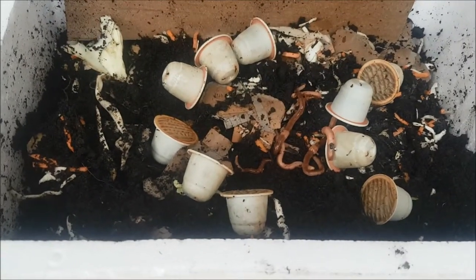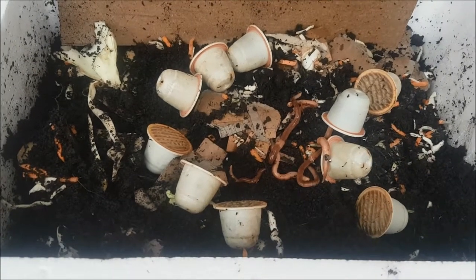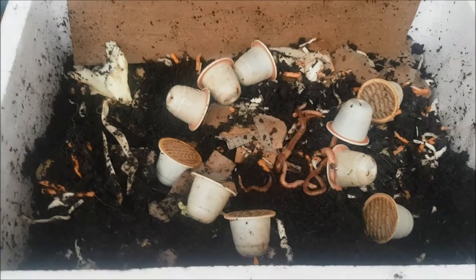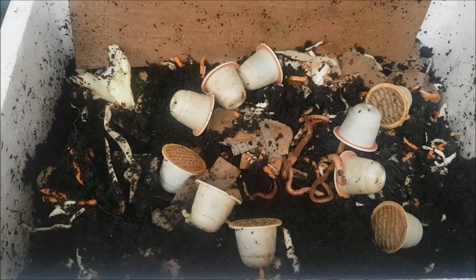Thank you to Dog and Hat Coffee Company for giving us these pods to try in the first place — we will let you know how we get on with them. We just quickly fed the worms there and they're looking really well, growing nicely.